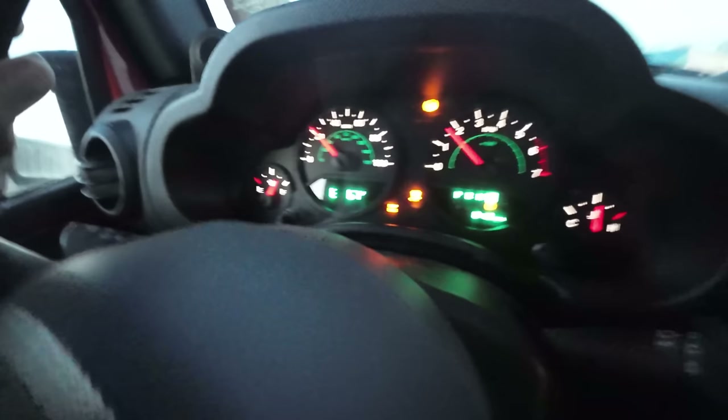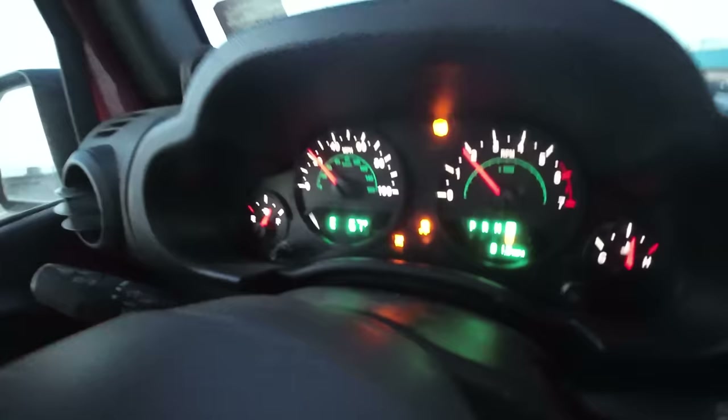If you've owned your 2007 and newer Jeep Wrangler for any extended period of time, you've probably heard this noise. Usually it happens when you're turning and you hit a bump or something along those lines, and then these lights come on. The problem with that is when those lights come on, you've just lost everything — you don't have your ABS anymore, you don't have your traction control. You'll actually notice that it'll shudder when you're steering and turning and braking. One of the most annoying things is it'll come on and go off whenever it wants.